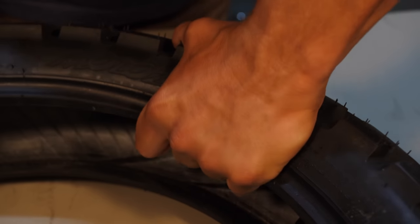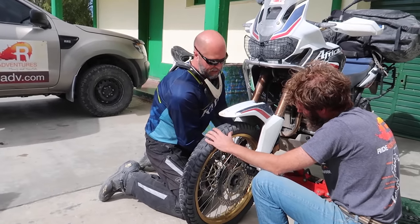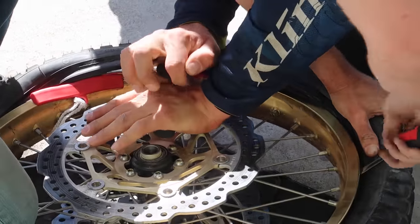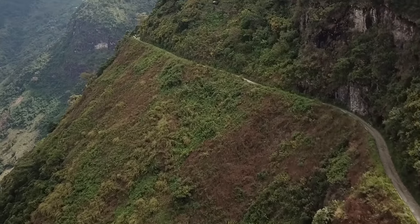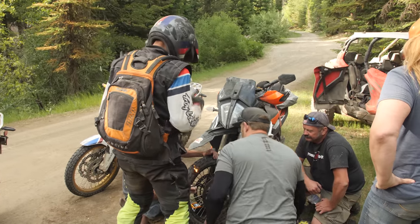Being one of the harder tires, you have to consider what it's going to be like to take it off the wheel. In remote territories, working with a hard stiff carcass means you'll need a third tire iron, possibly a second set of hands, lubrication, and plenty of help getting it on and off the rim. One downside is it's very stiff and hard to work with roadside — but the hardness also makes it more resistant to punctures and flats.